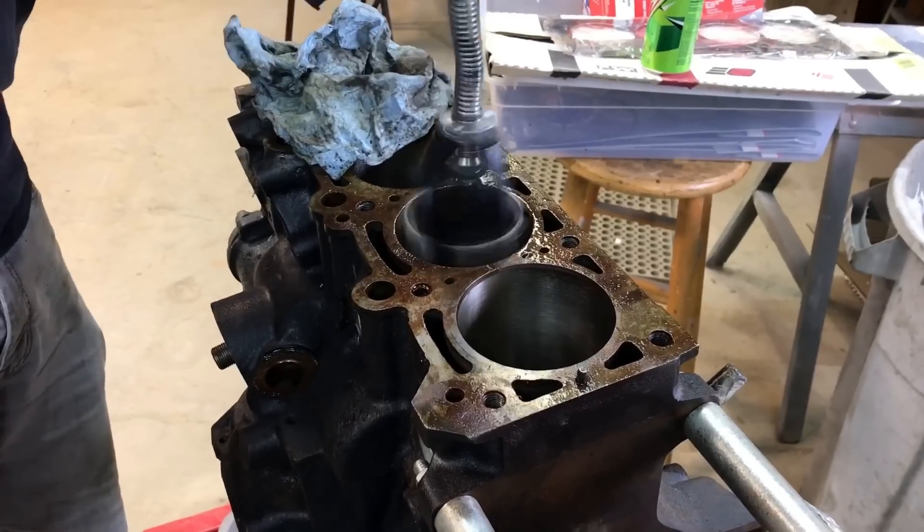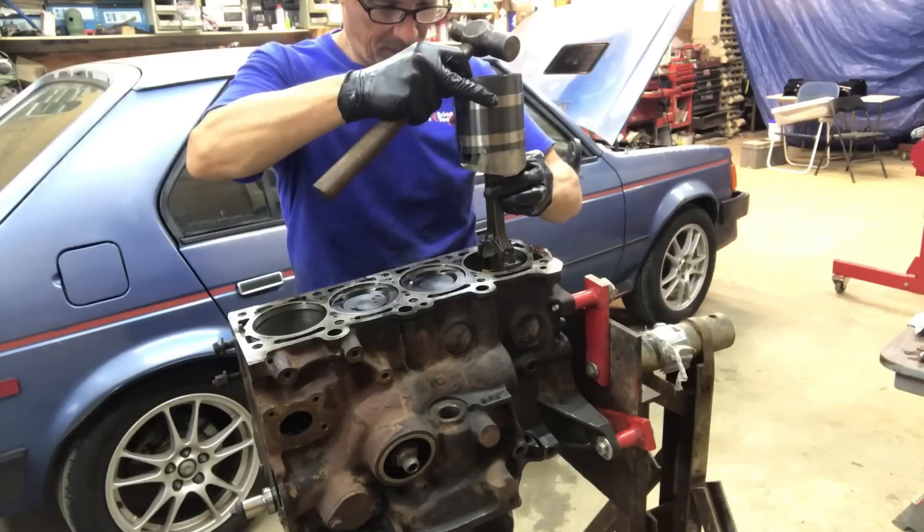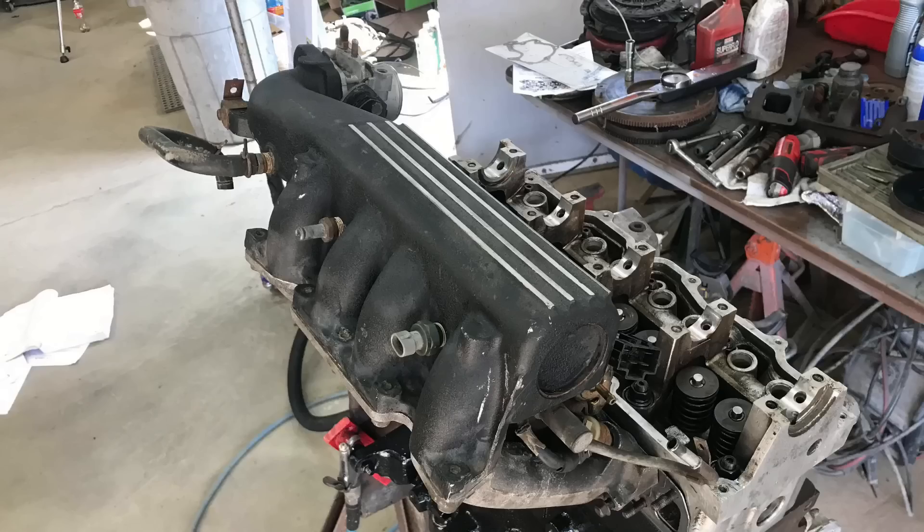Back in part one we finished the assembly of the short block. Now it's time to install the cylinder head, intake manifold, and turbo.